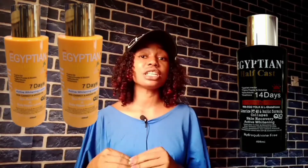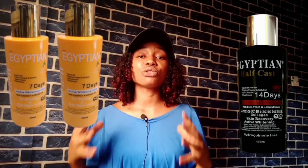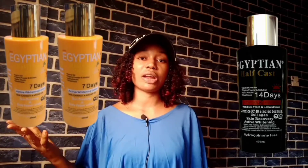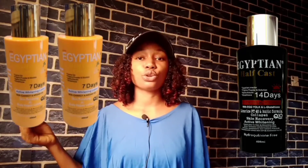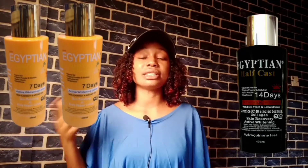Egyptian Half Cast is a very strong whitening lotion for people that want to get like two to three shades lighter. Egyptian Half Cast lotion has different varieties, just like Skin Doctor lotions and other lotions out there that have different varieties and different colors for different shades.